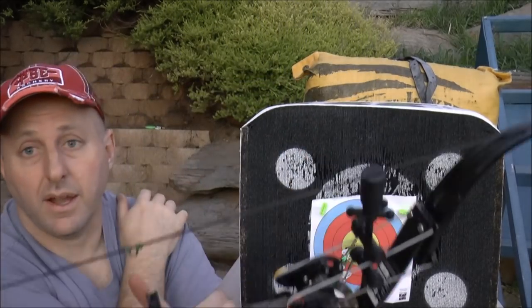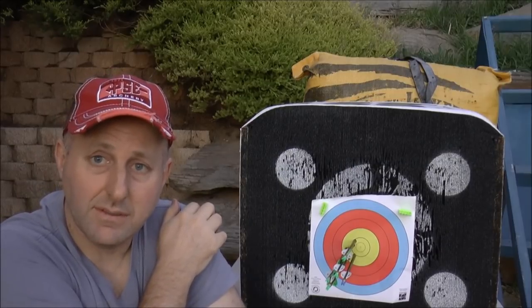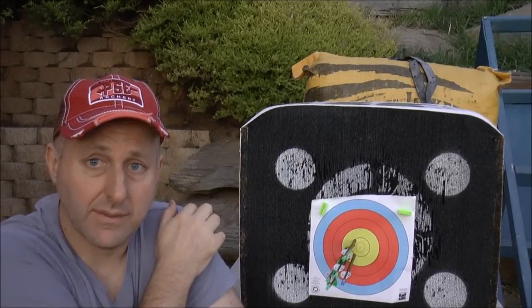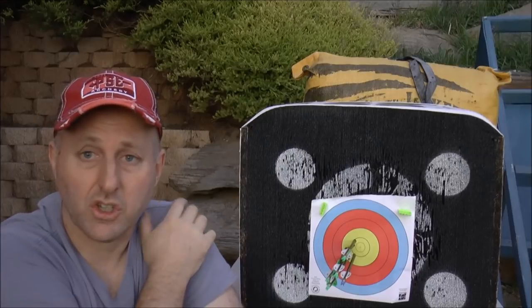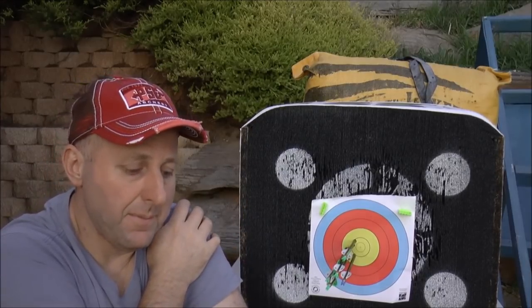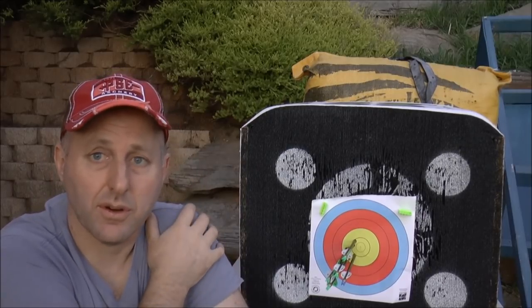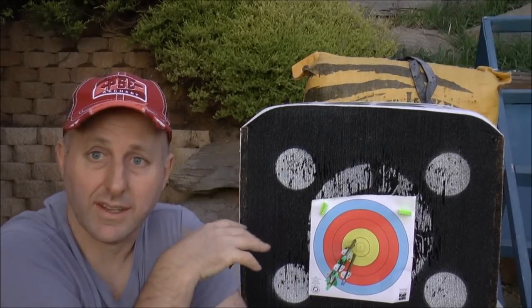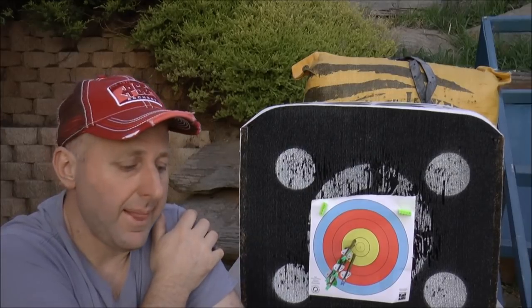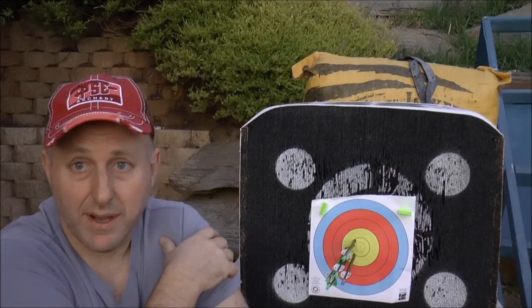So overall, the rest of this test — I want to shoot this bow at 50 metres and see what the grouping is like. I want to shoot it with fingers and see how well I shoot and how much finger pinch I get. I want to put it through a chronograph, but it was actually too dark today — the chronograph wouldn't work because the light conditions were too low. So I'm going to do this as a two or three-part review.